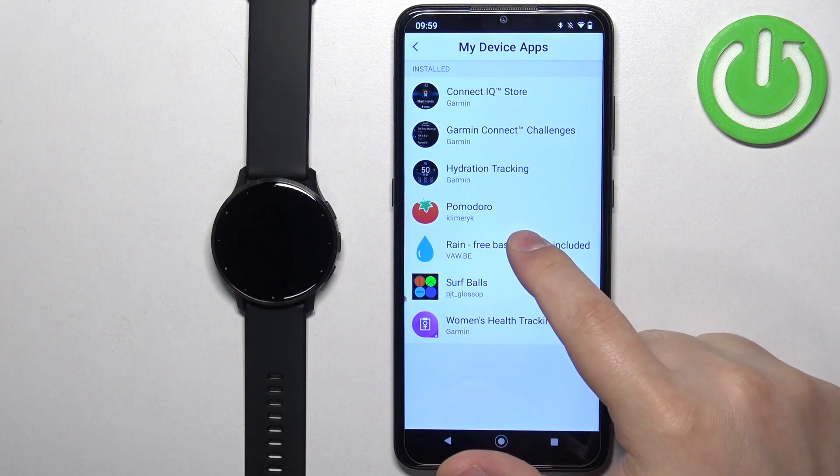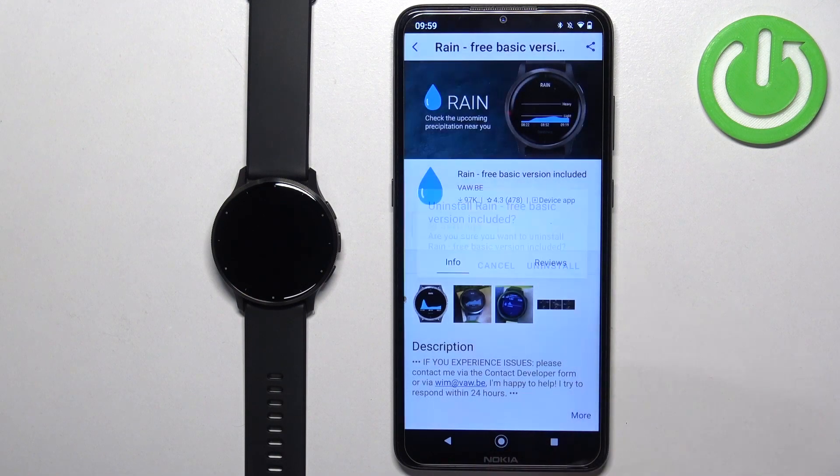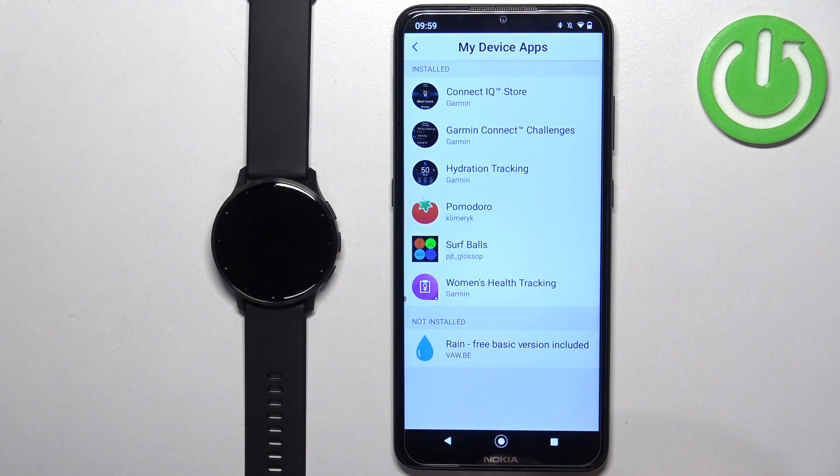Right here we have the list of installed applications on our watch. Find the app you want to uninstall, tap on it, then tap on the uninstall button and tap 'Uninstall' to confirm. The app will be removed and it will disappear from this list.